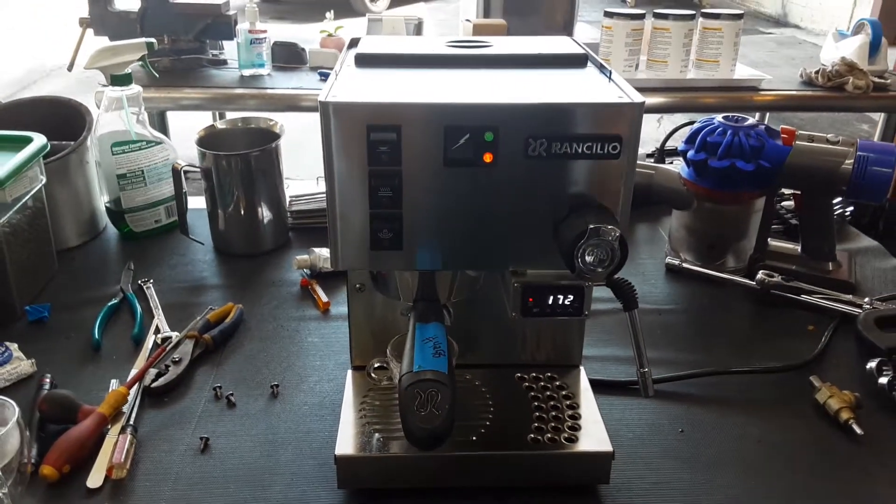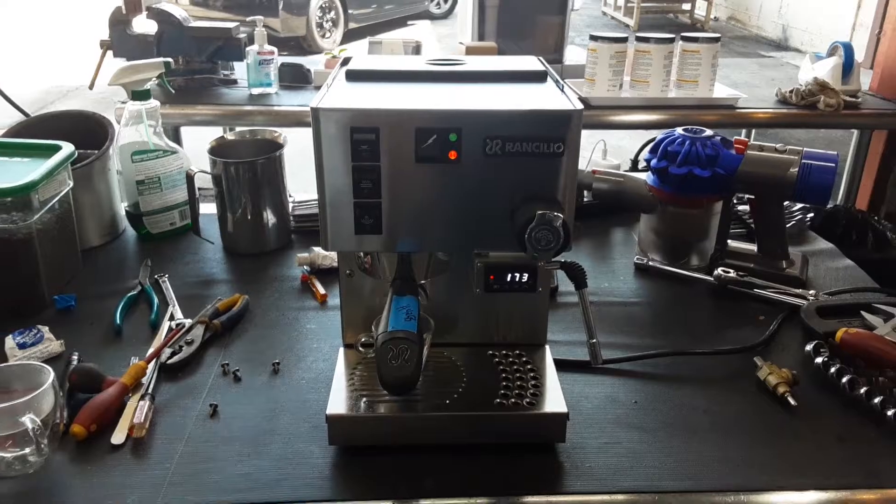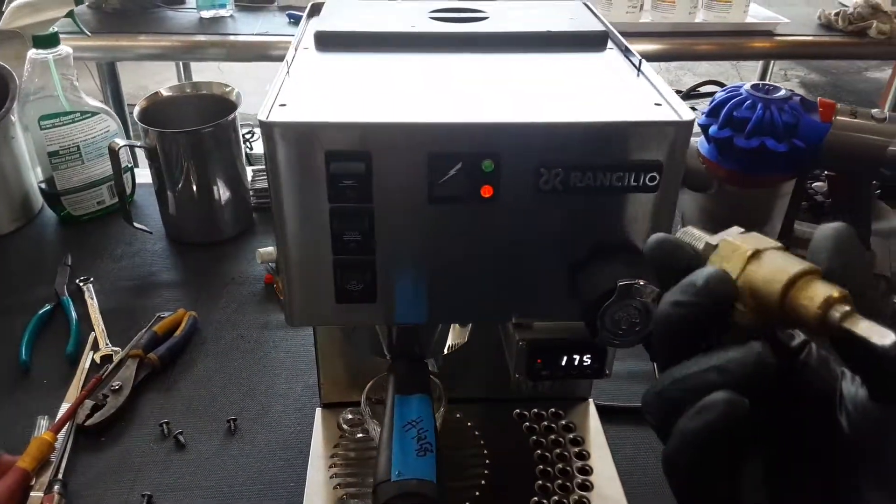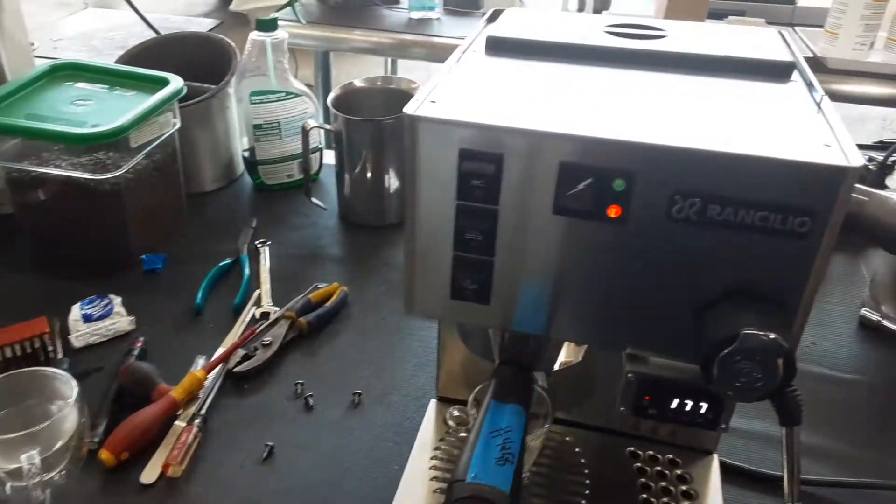Hello everyone and welcome back to the comments office. We have this beautiful Rancilio Silvia espresso machine. Now for this machine we just replaced the barrel — this one was having trouble to open and close.